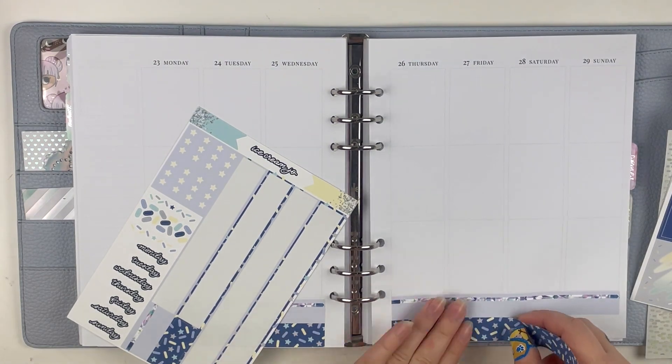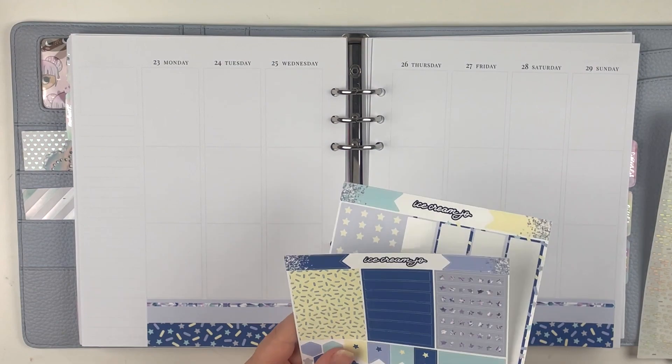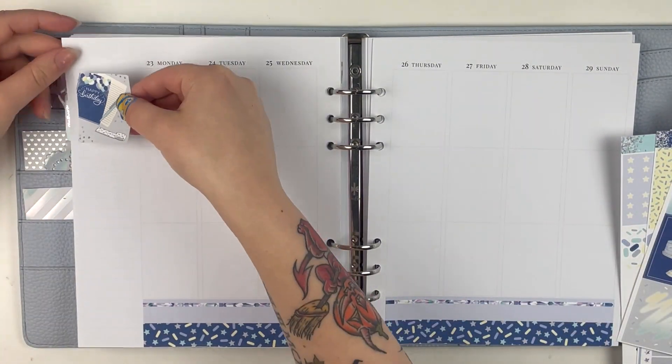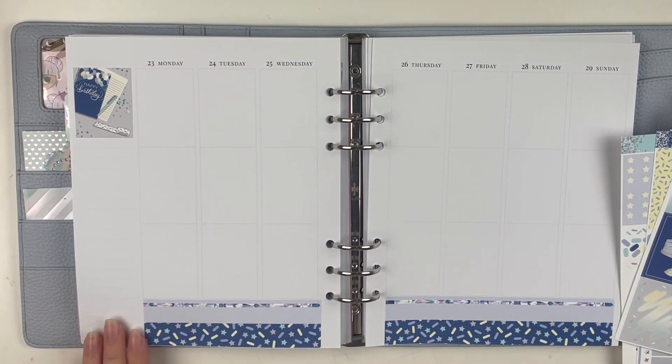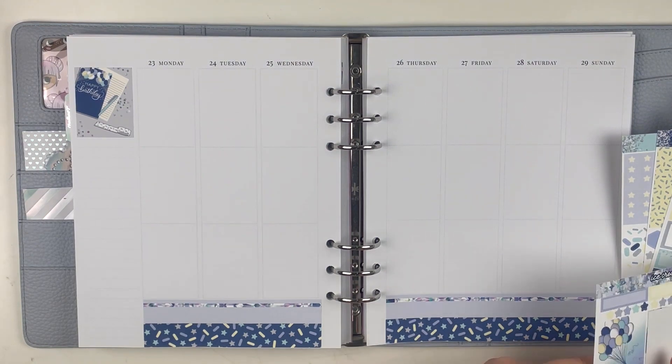The first part of this clip — me doing the base — was filmed September 10th, and then I filmed the day-by-day on April 23rd. So it's been a minute, okay? But I absolutely love how this turned out. This kit is absolutely stunning. Ice Cream Joe killed it.